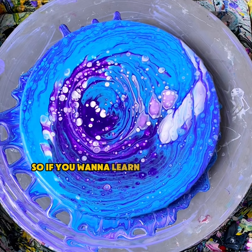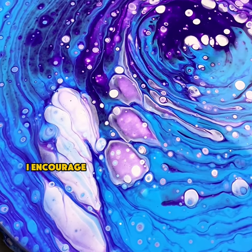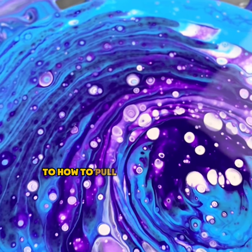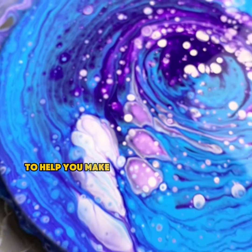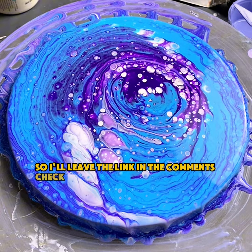If you want to learn more about the science behind fluid art and how all of this works, I encourage you to check out my online course, Acrylic Pouring for Beginners. It's half off right now, and it'll teach you everything you need to know — from the materials to the science, to how to pull off the techniques, and even the color theory to help you make the colors pop in your paintings. I'll leave the link in the comments, so check that out.